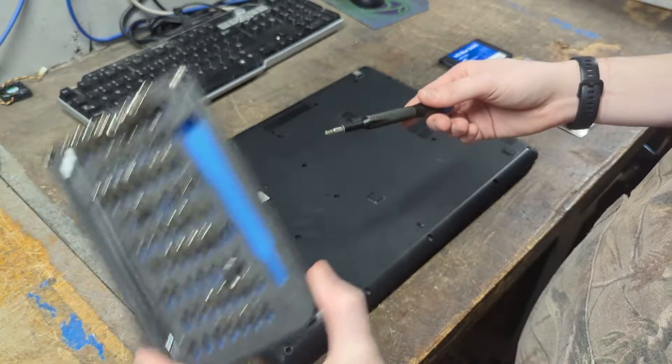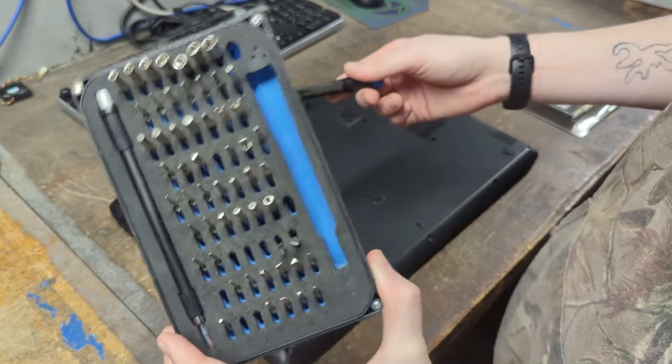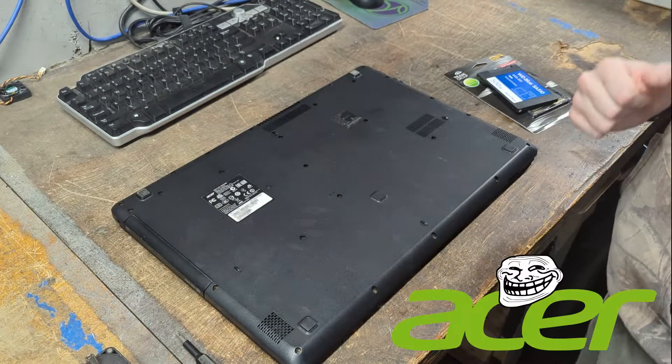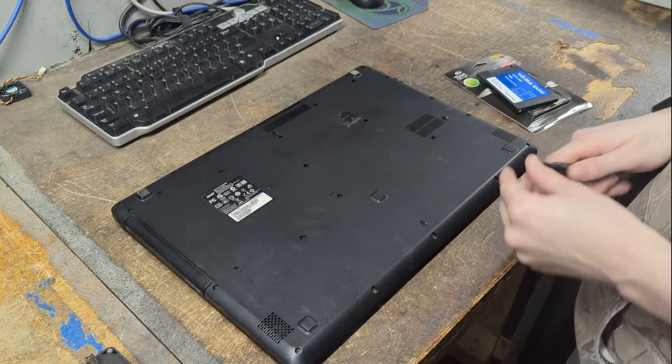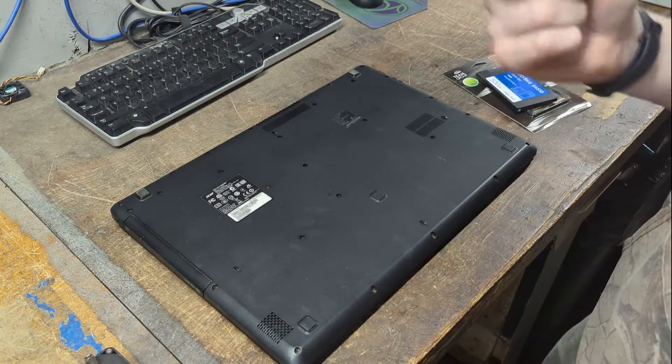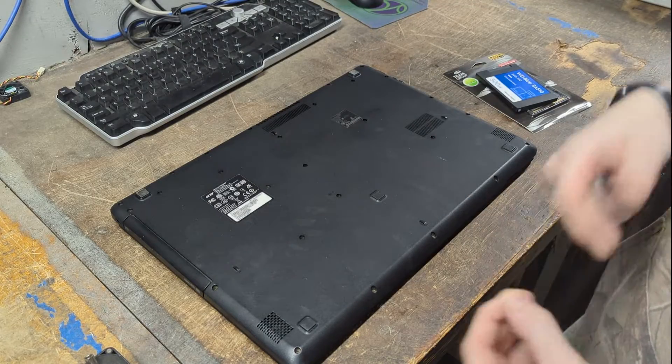I'm just going to be using this iFixit kit — not so great, as you can see. There are a lot of screws to take out — you can thank Acer for that. Acer is probably one of the worst laptop brands out there. I do recommend laying them out, but since there are so many and they're all the same size, I'm just going to throw them in one place.